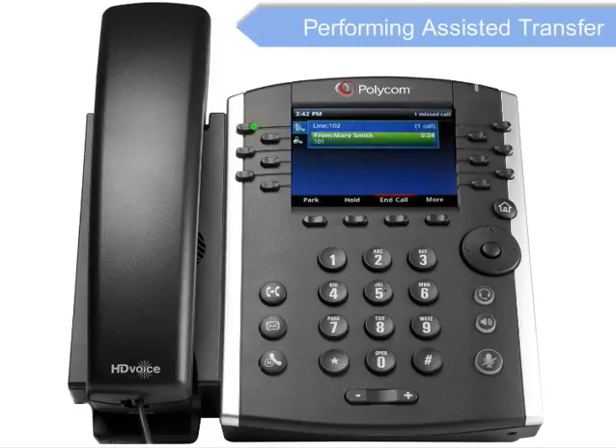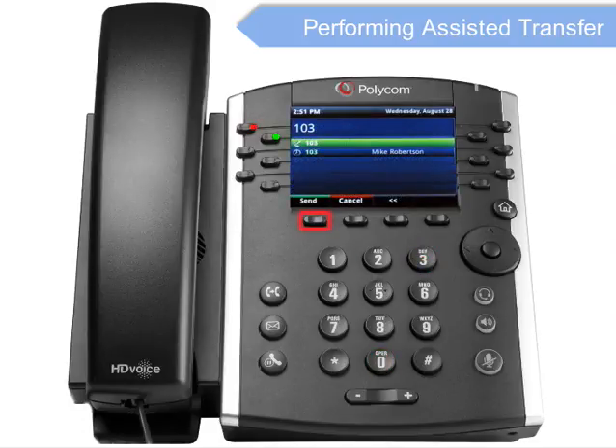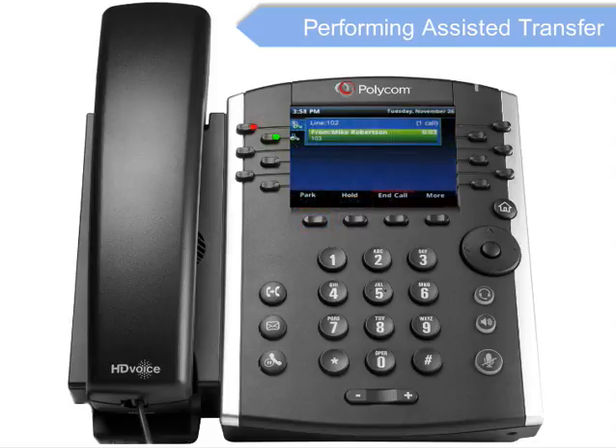An assisted or announced transfer is performed when you announce the call to the recipient prior to transferring the call. To conduct a consulted transfer while on an active call, press the Transfer key. Then enter the destination you wish to transfer the call to and press the Send soft key. The caller is automatically placed on hold. Once the receiving party answers, announce the call. To complete the transfer, press the Transfer key again.